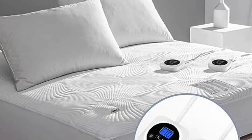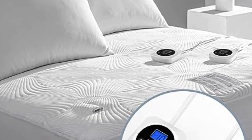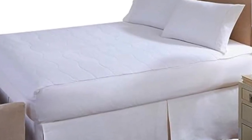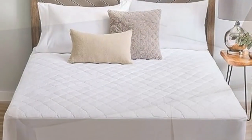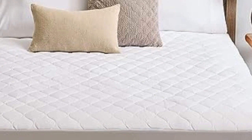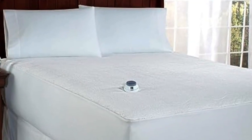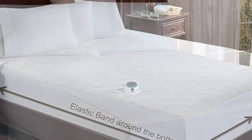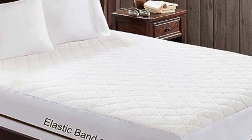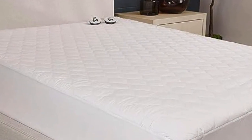Welcome to my channel. Sleeping at the wrong temperature can keep you tossing and turning all night, preventing a good night's rest. Dr. Michael Grandner says temperature regulation is an important part of maintaining healthy and restful sleep throughout the night. Especially during the winter months, being too cold in bed can lead to poor sleep quality. A heated mattress pad is an easy solution to keep you warm and comfortable all night. In this video about the best 5 heated mattress pads.